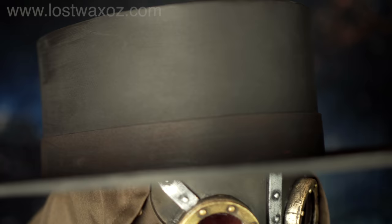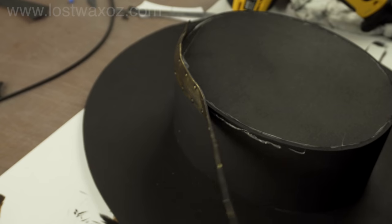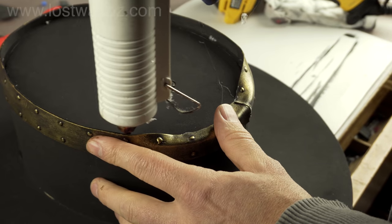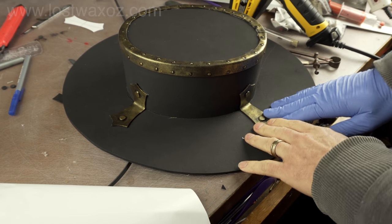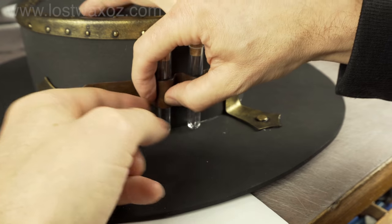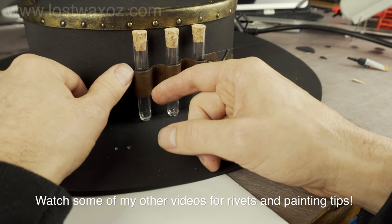And that is a basic plague doctor hat. If you wanted to steampunk it up a bit, you could take the strip from the bottom, bend it over the top seam, add some fancy flangey pieces and some accoutrement-holding devices, making sure to apply a generous portion of rivets.